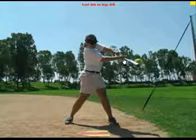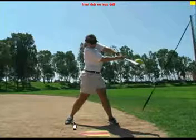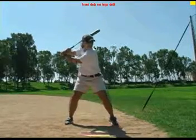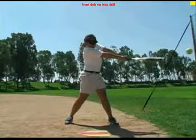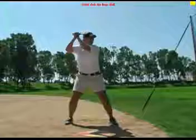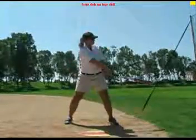Notice at contact both heels are on the ground for the no legs drill. The hitter is still able to swing through a big zone with correct back path. Again, the no legs drill is an exaggerated, controlled drill.